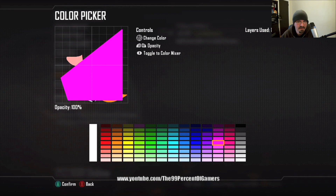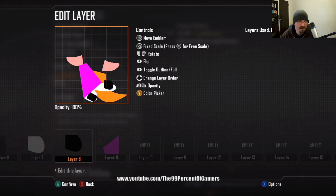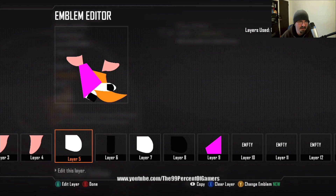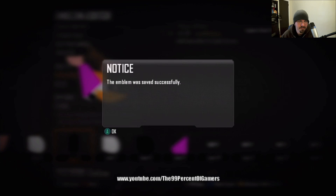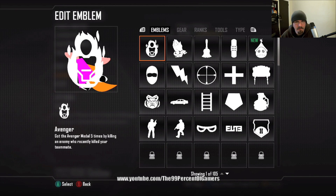Move to layer nine, go with the broken column — this is going to be the dress. Hit RS to move it to free scale, make it a little longer and wider. Then I'll go back to layers seven and eight to adjust the foot and leg — hit RS free scale to make them thinner, a little longer, a little more proportional. Same with layer five the right leg and layer six the foot.